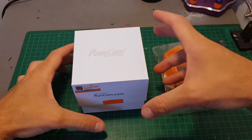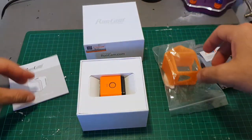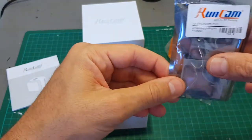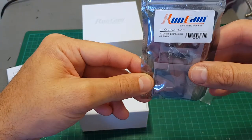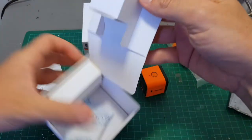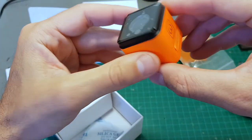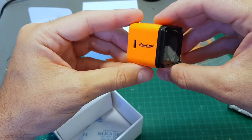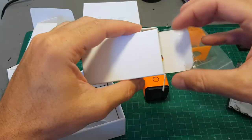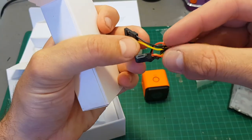Hello guys and welcome back to my channel. Today in this video we're gonna take a close look at the Runcam HD3 camera. I've also got a TPU mount, screen protectors, and stickers, so we're gonna see how they fit the camera. Let's start by unboxing the camera. As you can see, we've got the camera — it's a very beautiful camera and the design is very clever. I also love this orange color.